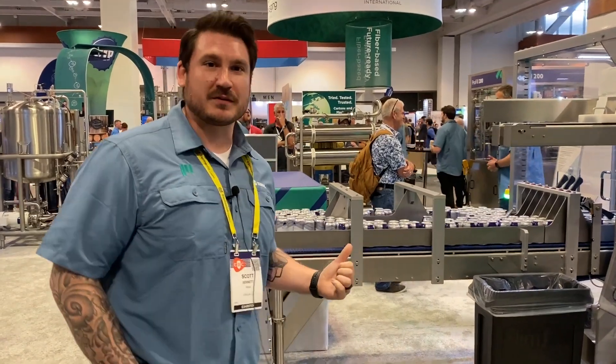Hi, I'm Scott with SERPA. We're at CBC in Nashville, Craft Brewers Conference. I want to talk about the FM 150 Beverage Cartoner.